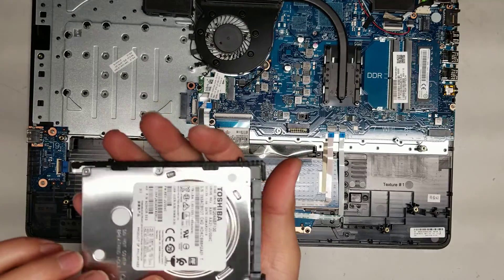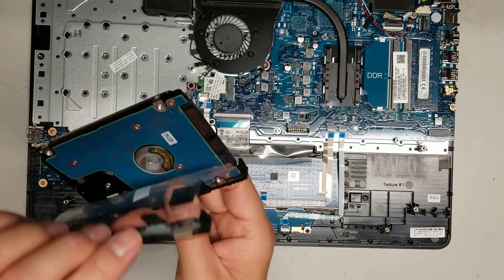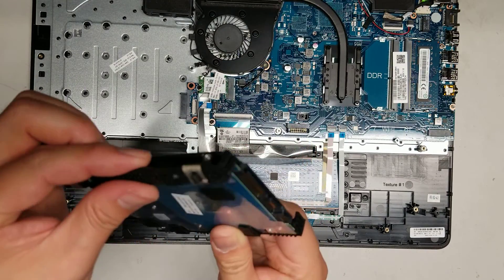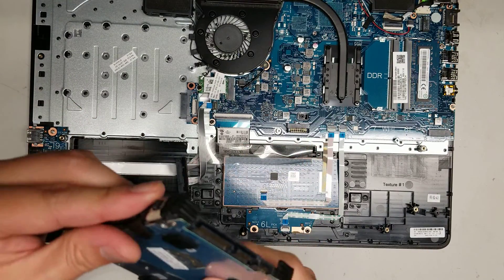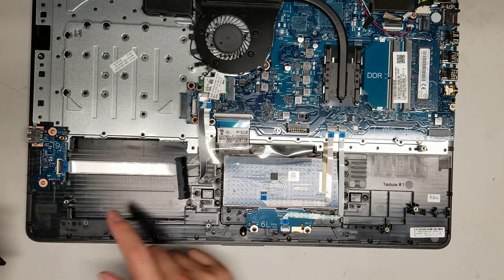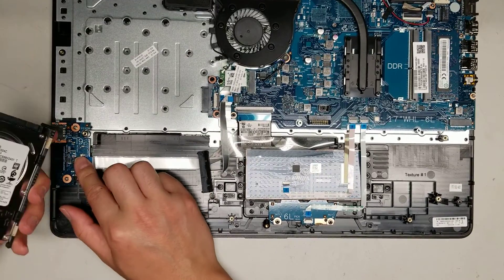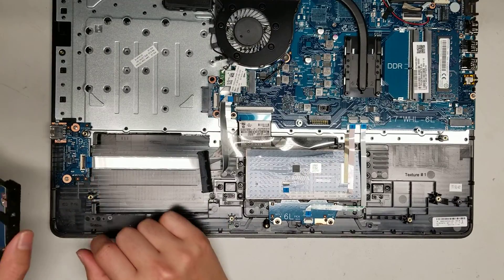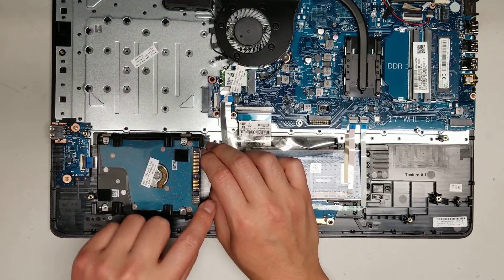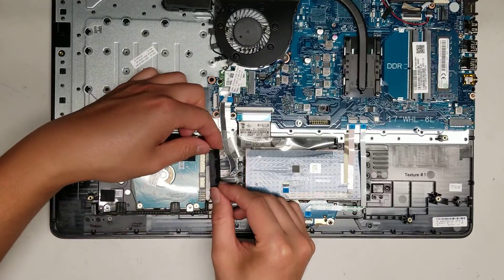If you need to replace it, this is a two-and-a-half-inch SATA hard drive and you can replace it with an SSD. The bracket just comes out by pulling it outwards from the screw holes. To reinstall the hard drive, put the back in first and then slot it down, then put the connector back on.